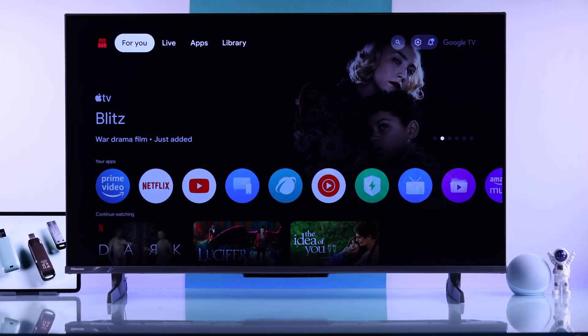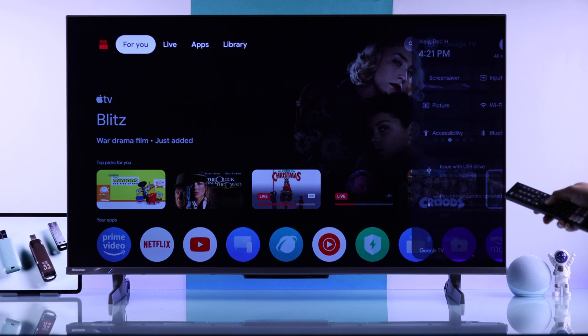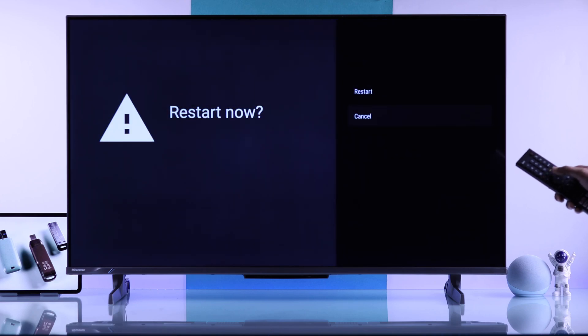When your Hisense TV doesn't recognize or find a USB storage, the first thing you want to do is restart your TV or soft reset it. To properly restart your TV, open All Settings, go to System, go all the way down to Restart, and hit Restart.